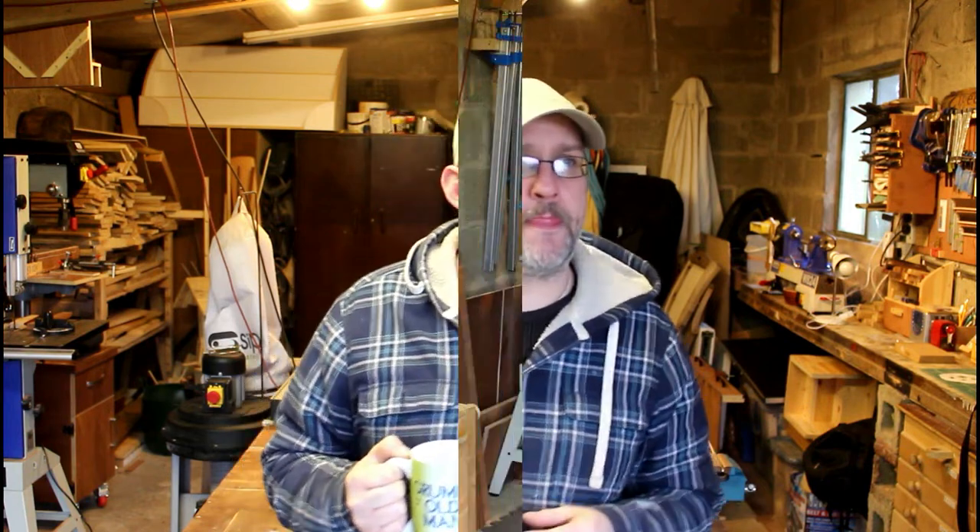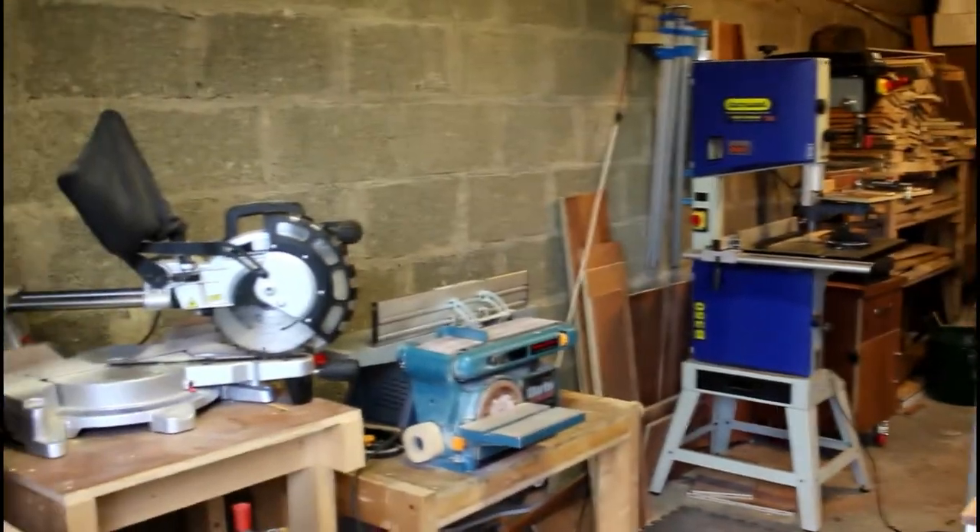Welcome back to the shop. I'm going to do a quick shop tour — I've never done one before so I thought it would be a good time. I was in here the other day giving it a good clean, tidying up and putting all the tools away, so while it's clean and tidy we'll go through a quick tour and I'll talk about some of the tools I've got and things I like and don't like about the shop.